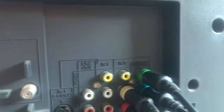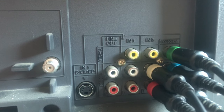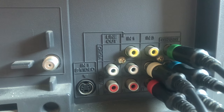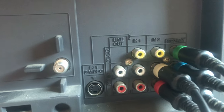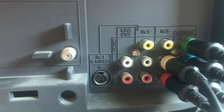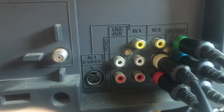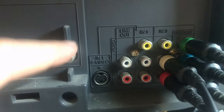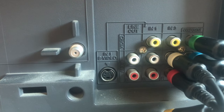We've got that all-important component video, and it shares an input with composite video — meaning input 3 only has one audio shared between composite and component. Input 1 is composite, and it also shares audio with the S-video. So S-video shares audio with composite input 1. There's also an audio out if you want to send audio to a stereo, plus the RF input, and composite in the front.